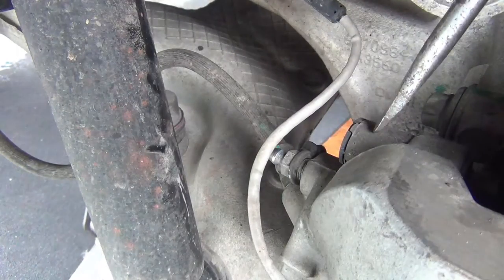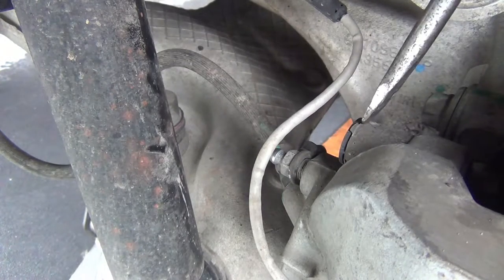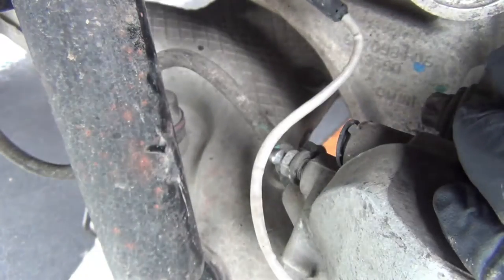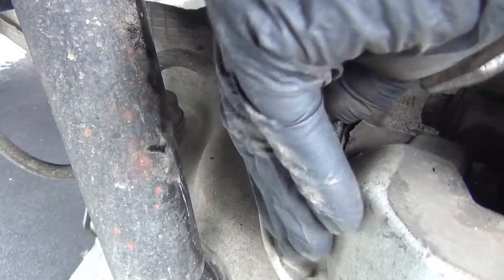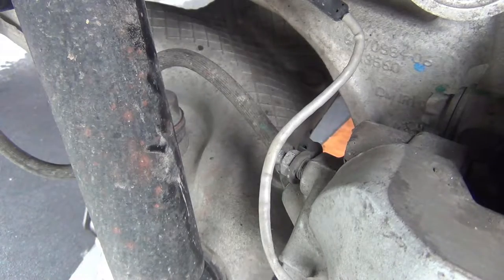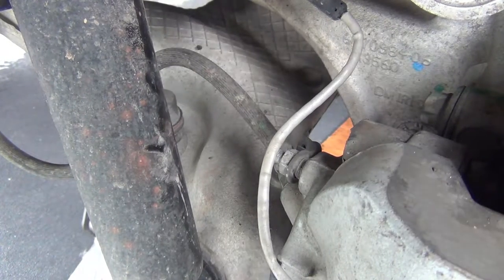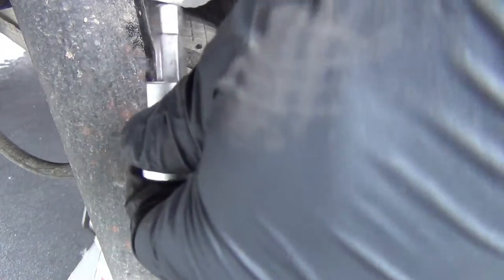There's not much room back here, so I'm going to take the caliper off separate from the whole bracket. You can get the whole bracket, but you need some extensions — long extensions — and maybe a swivel. It might just be easier to show you this way. You'd have to pry out this cover on the top and the bottom, but it's easier to take the whole carrier off. You're going to need a 7mm hex — or I guess you can call it an Allen screw or an Allen tool.